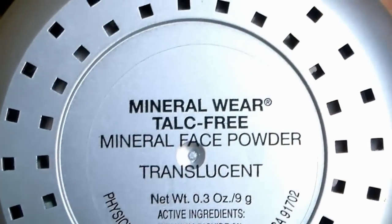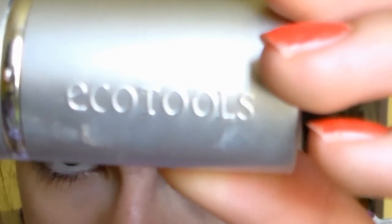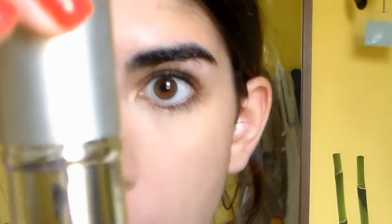And then I'm taking a powder also by Physicians Formula and an EcoTools Kabuki brush, and I'm first going to pat this on my face — just press it on with the Kabuki brush — and then I'm going to blend it in circular motions. I find that patting and then blending helps you get a fuller coverage from a powder.